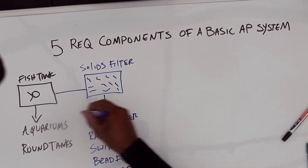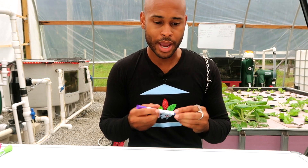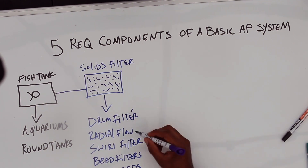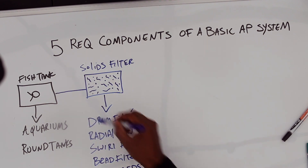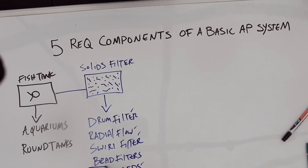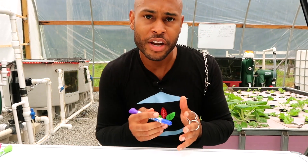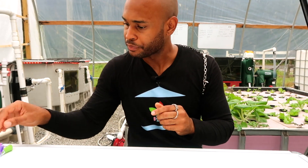Media bed filters are among your main options in aquaponics. Depending on the filter you use, you might need something to handle the finer solids. A drum filter, radial flow filter, swirl filter, or media bed will remove larger solids but not fine solids. The bead filter handles fine solids up to a certain extent. For the others, you'll need a separate phase — like bird netting — to remove the fine solids from the system.